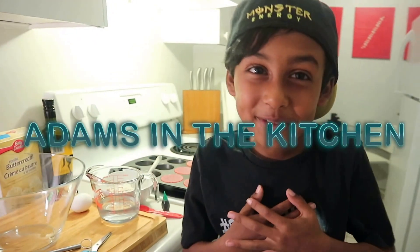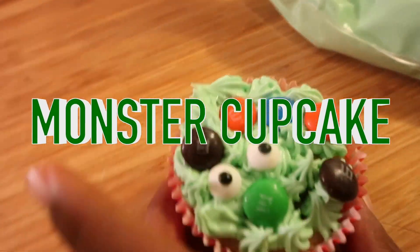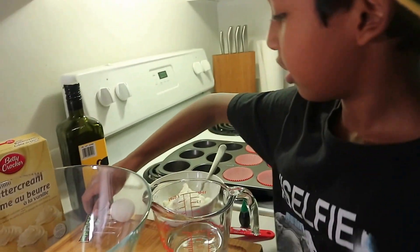Hello guys, welcome to my channel! Today we're going to do monster cooking. Here we have the cupcake mix, we have one egg, we have water, and we have a decoration.